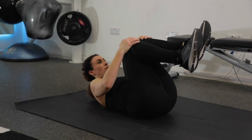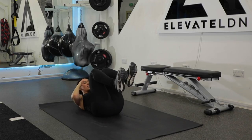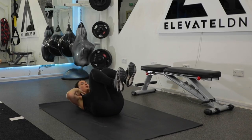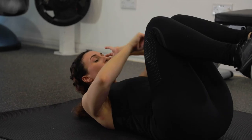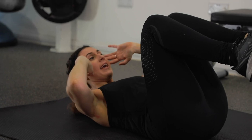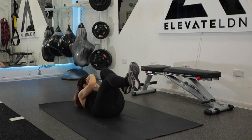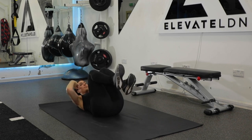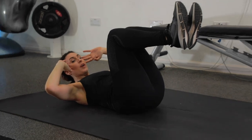Slow bicycle crunches. Make sure that your shoulders are lifted off the floor — there's not a lot of neck strain. I want you to be sure that you're lifting from your shoulders and your upper back rather than just your neck. Opposite elbow to opposite leg, and we're going to take it out like this, bring it back in, and then go to the other side. Bring your elbows up here and off we go.